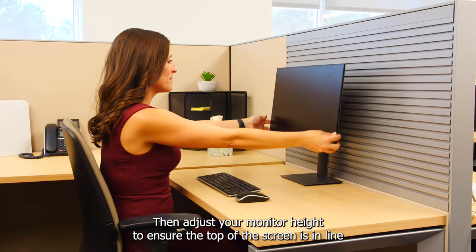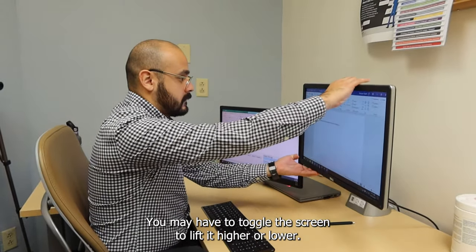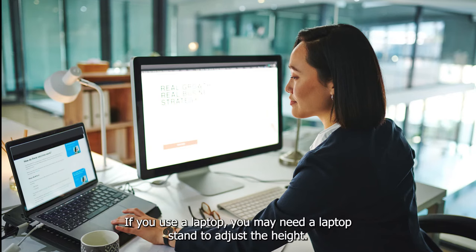Then adjust your monitor height to ensure the top of the screen is in line with your eyes. You may have to toggle the screen to lift it higher or lower. If you use a laptop, you may need a laptop stand to adjust the height.